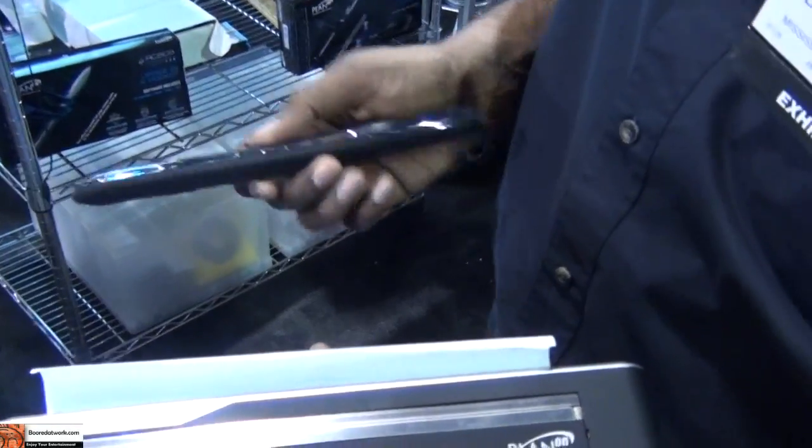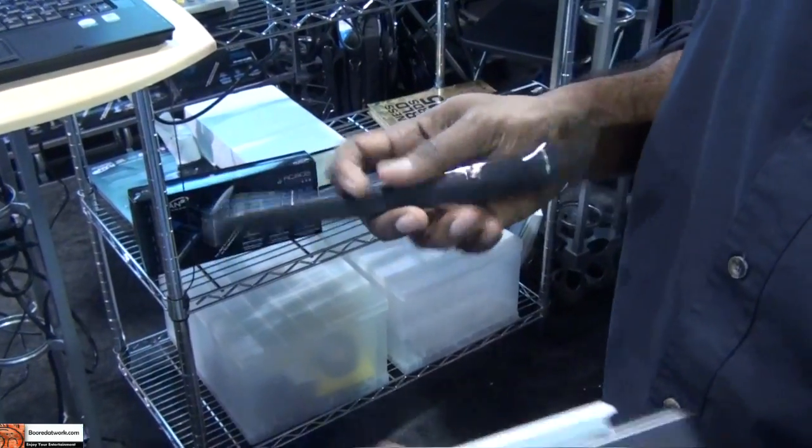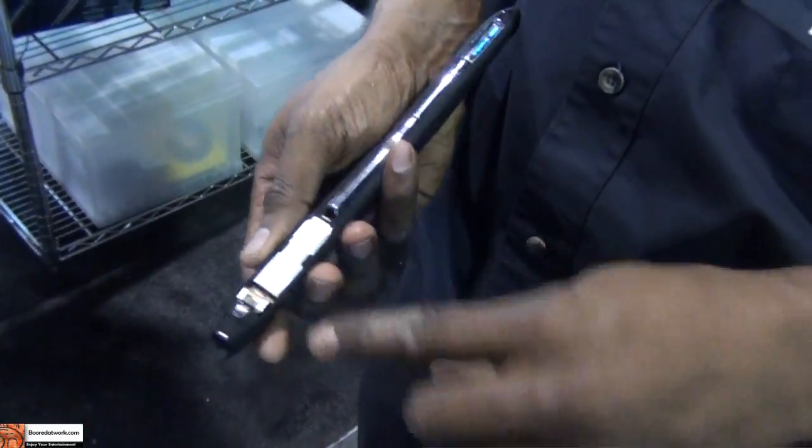What kind of processor is it? This is an ARM processor at 200 MHz. It actually processes the image in JPEG format and then transfers it to an upgradeable microSD slot.